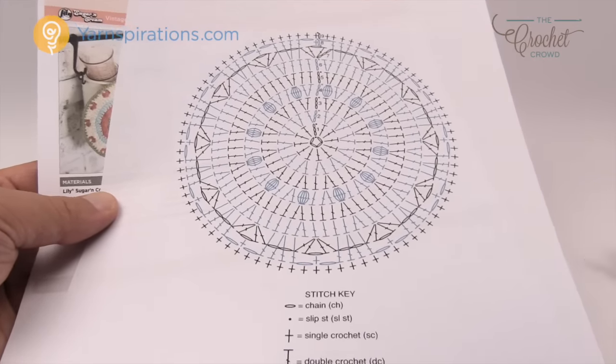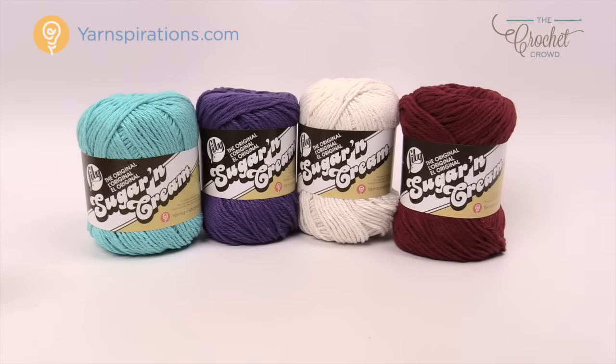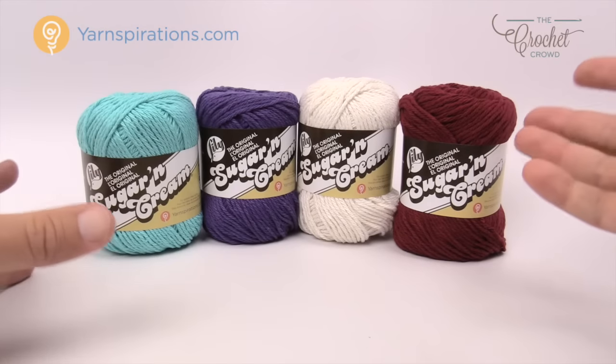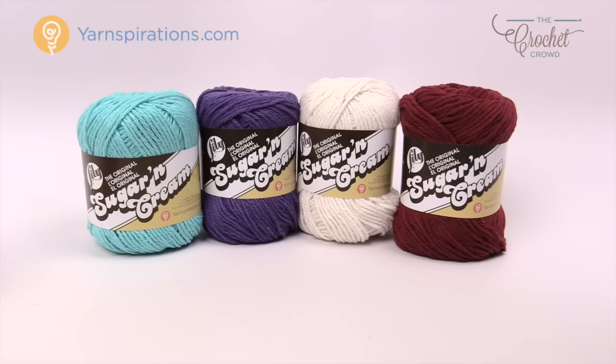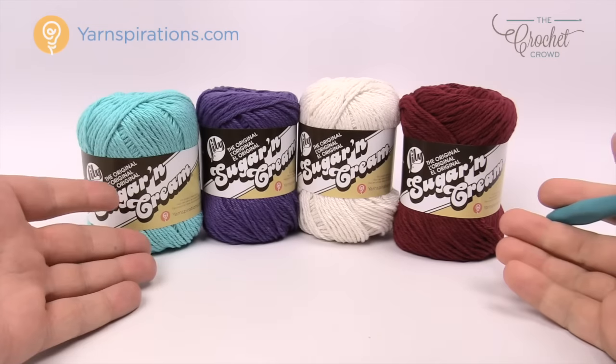For today's project I spoke to Daniel and we're going to do something more vintage in color. We looked on Adobe and came up with colors — more of a wine, cream, purples, and blues — to create a 50s vintage theme. Either pattern you're doing it's the same project; you just change up the colors to match whatever you prefer.